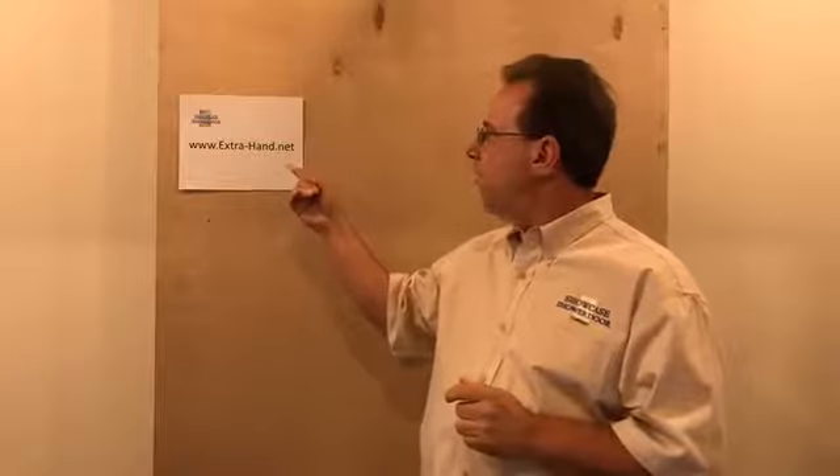I'm going to post a link to the product page so you can see a video demonstration of how the tool is actually used and find out more details about how to purchase it. If you don't want to wait for that link, you can go straight to the URL extra-hand.net — that's extra-dash-hand.net — and check it out right now.